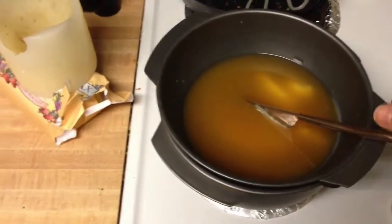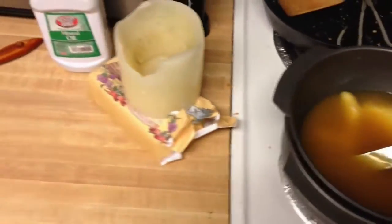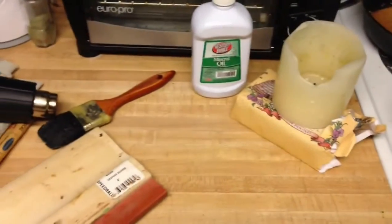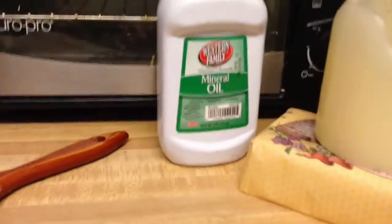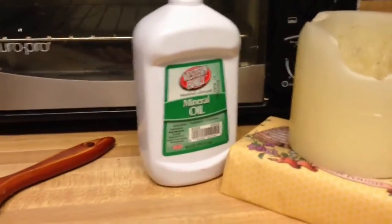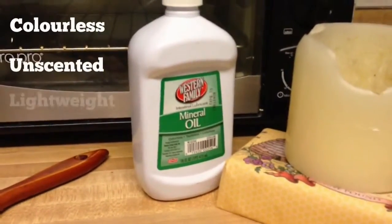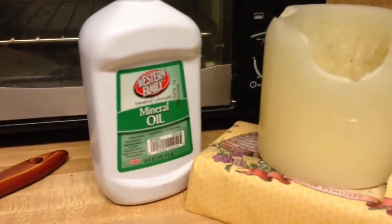While I'm waiting for my wax to finish melting, I'll give you an overview of materials and tools. I prefer using mineral oil because it doesn't go rancid like vegetable oil does. Brand doesn't matter, just as long as it's a white oil — even sewing machine oil is all mineral oil. But this is just the cheap stuff.